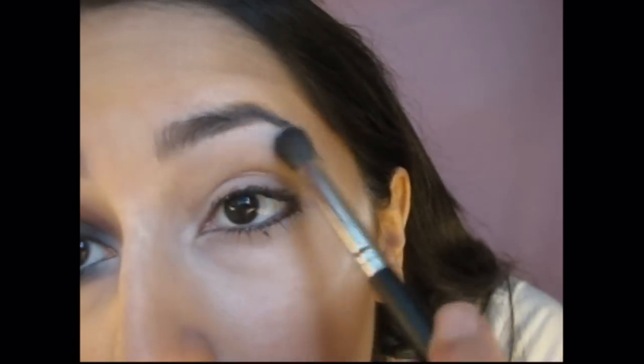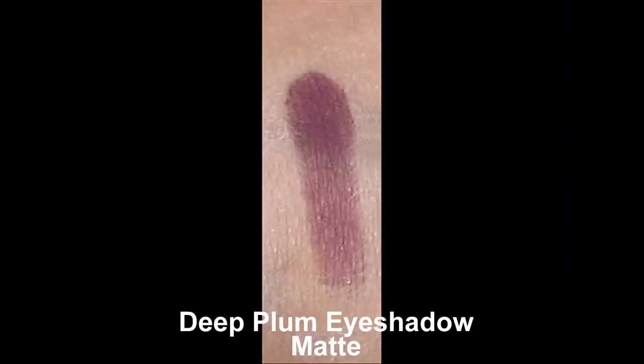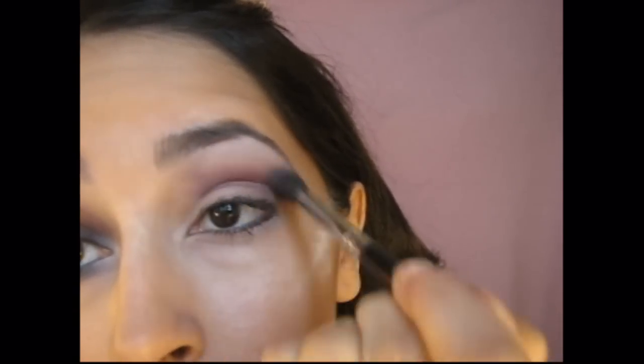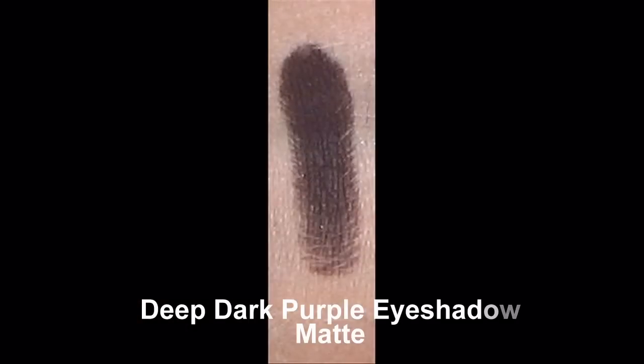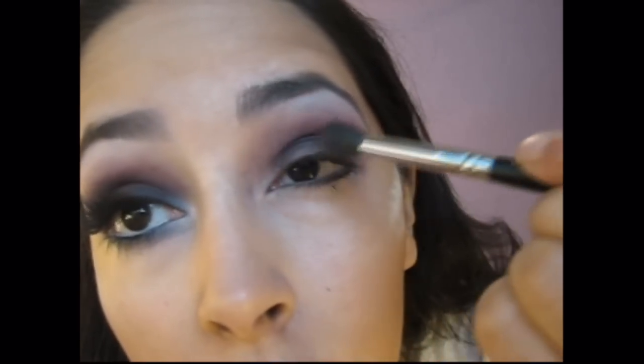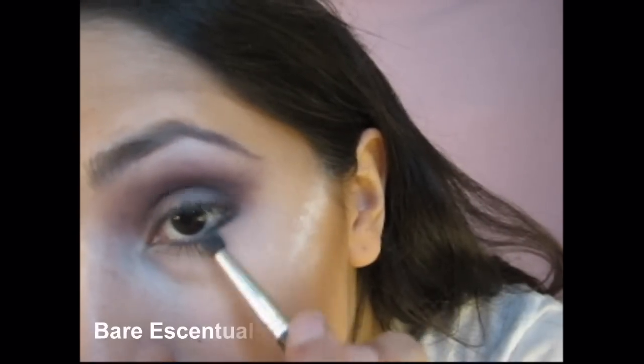Apply that color to your brow bone — this is going to be our highlight. Apply that color to your crease and then blend it up toward the brow bone. Apply that deep purple color on top of your lid and then blend it right into the crease. Don't blend it upward, just try to stick right into the crease. Apply the same color just at the end of your lower lash line.